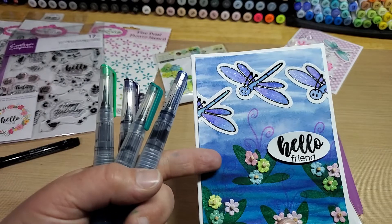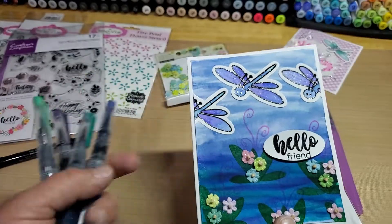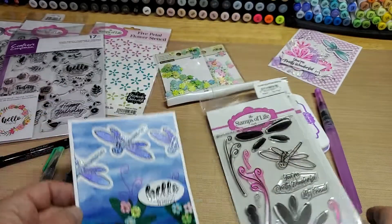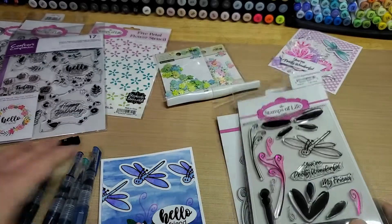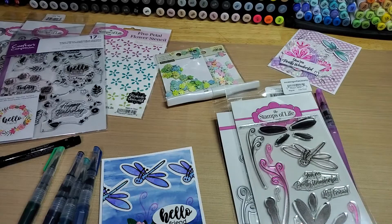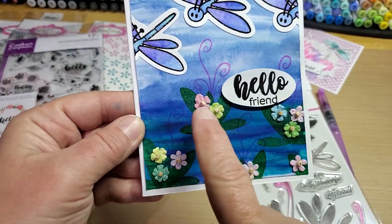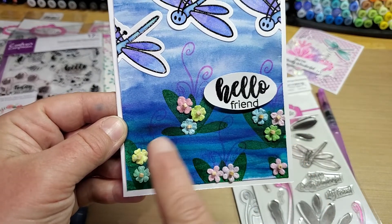It's watercolor paper, so I spritzed it with some water first and then went over it and then dried it with my heat tool. Then I took these three stamps here — Stamps of Life's spearmint green — and stamped them together to kind of form a little lily pad flower cluster there.